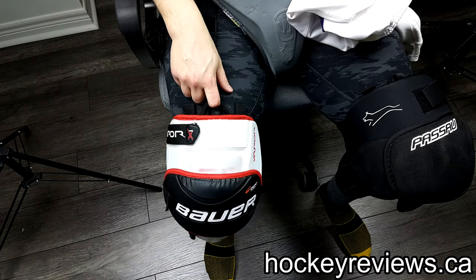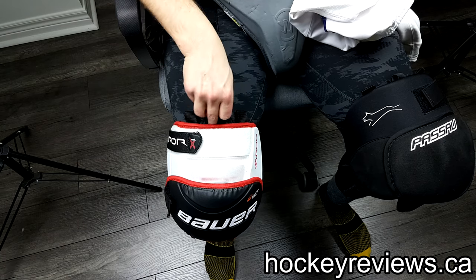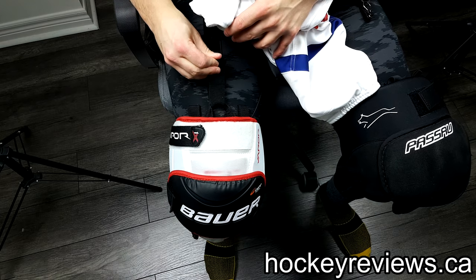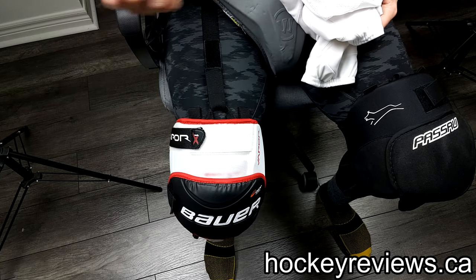Now these Bauer Vapors are very nice because they come with a garter belt, which kind of goes into this tab right here. You simply do it up and your goalie knee pads are now in place — you're done with this Velcro tab. That's pretty simple.